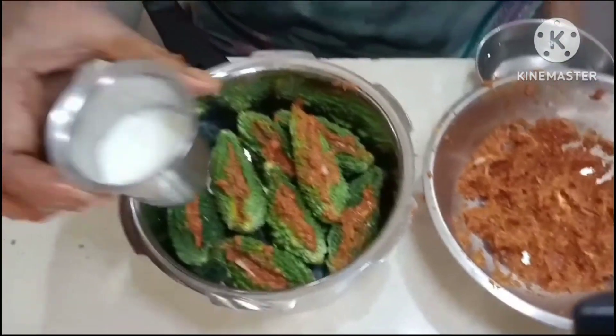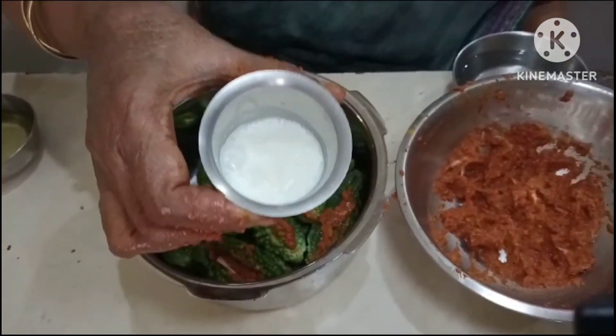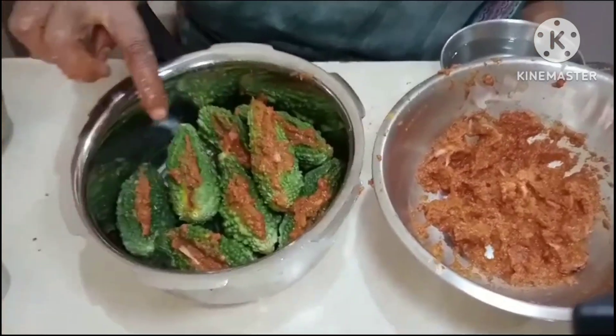Put a bowl in a glass and use a glass of oil. Pour a glass. Now put the pork in.